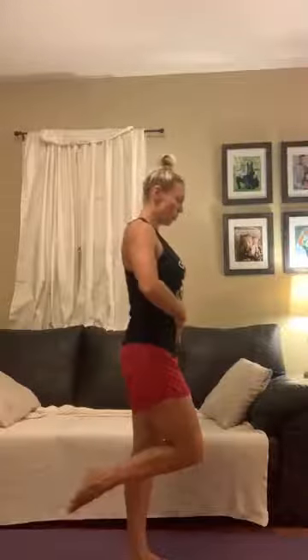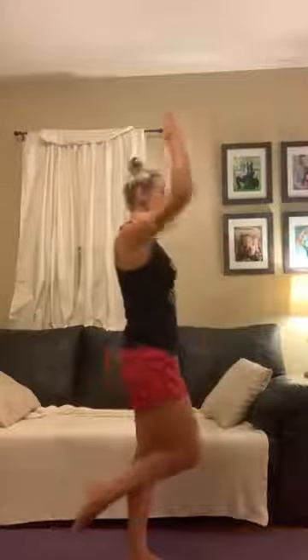Our first balance exercise: we're going to stand on one leg. I'm going to stand on my right leg, my left hand is going to come down to the foot and then up to the ceiling. Core engaged, we're going down and up — one, down and up two, down and up three, down up four, and five. Good job.